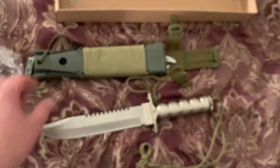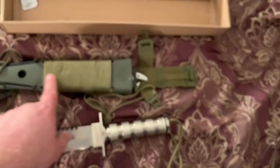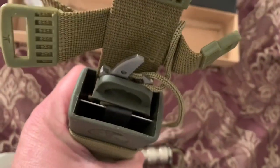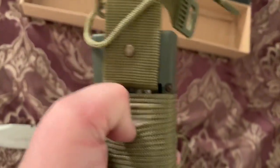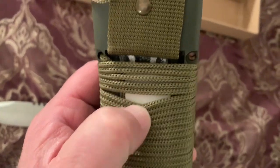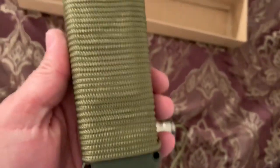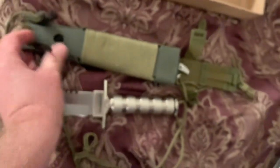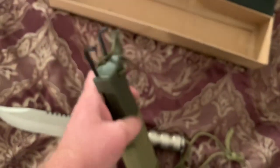Let's look at this sheath real quick. It's got a bunch of what I think is knockoff paracord wrapped around it. You can see there's more stuff in there behind the paracord — I saw in another video there's a sharpening stone, looks like a white ceramic sharpening stone built into the sheath. And this metal piece here folds up and locks into place — it's a slingshot.